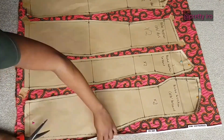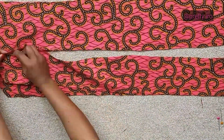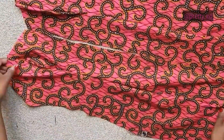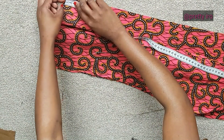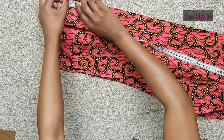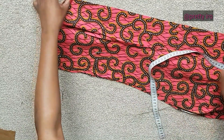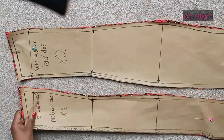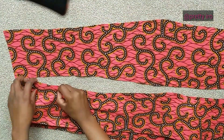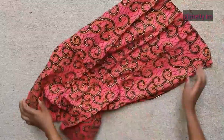Le montage des pièces se fait exactement comme sur la vidéo du bustier en wax. Je t'invite vraiment à aller regarder cette vidéo et faire pareil. À l'aide de mes crans que j'ai marqués, je vais assembler tous les tissus. Je descends à 2 cm juste pour que les finitions soient bien à ce niveau, et c'est à partir de là que je vais coudre pour joindre les 2 pièces du devant de ma robe.